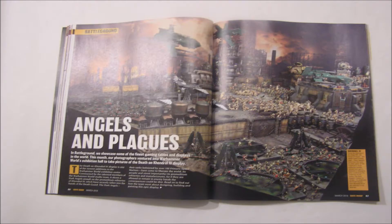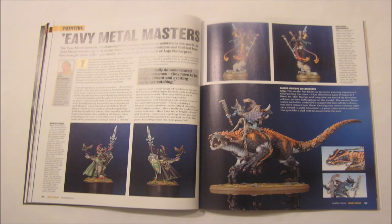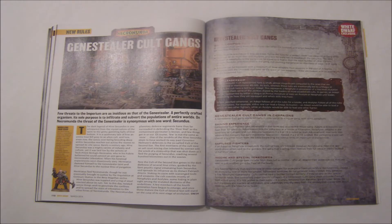As always some Golden Demon, a massive Angels vs Plagues table, some heavy metal painting, some of my favourite models here in fact — the Nomad Prince and Shadow Seer, also the large Lizardmen creature, and finally many pages on the Genestealer cult gangs and otherwise Necromunda content.